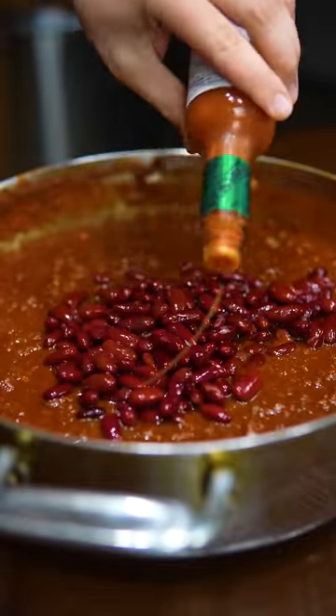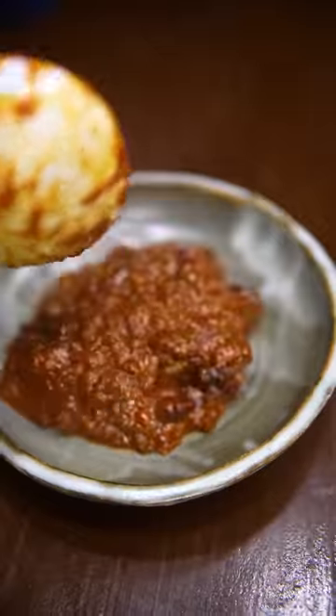After about an hour, add the canned beans and Tabasco. Load it up with sour cream and different colored onions.